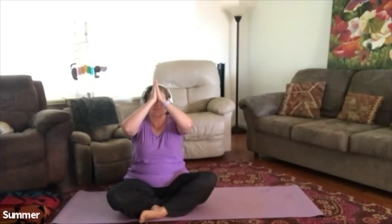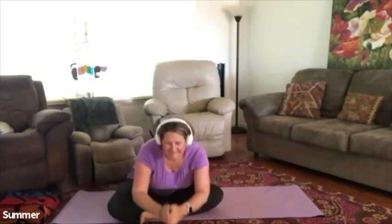Thank you so much everybody for joining me this morning. So wonderful to see everybody. Namaste.